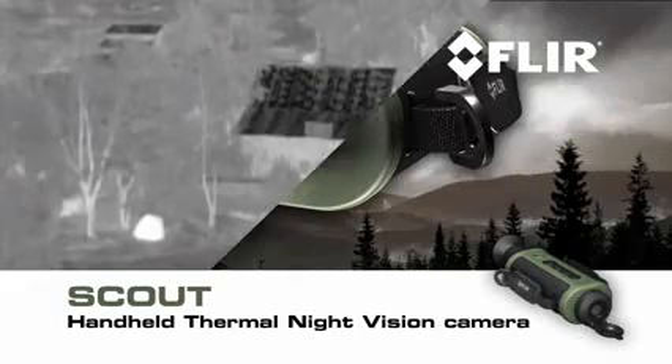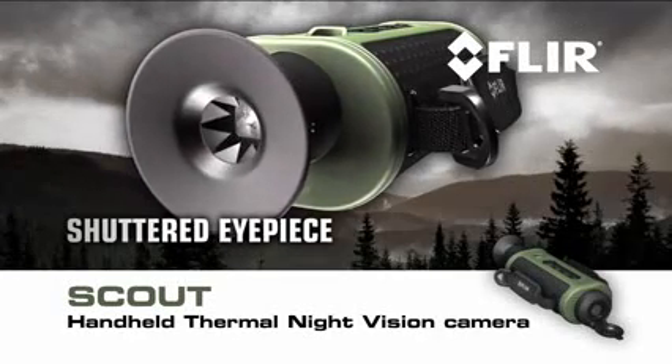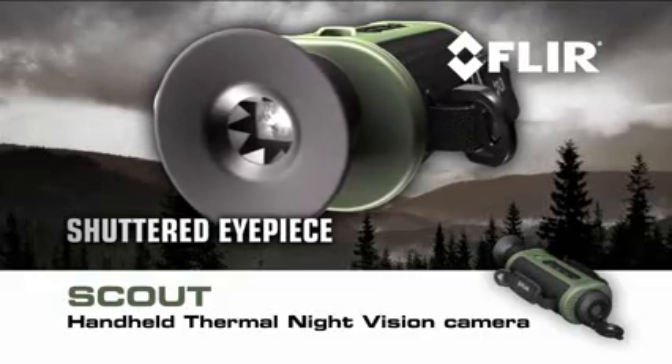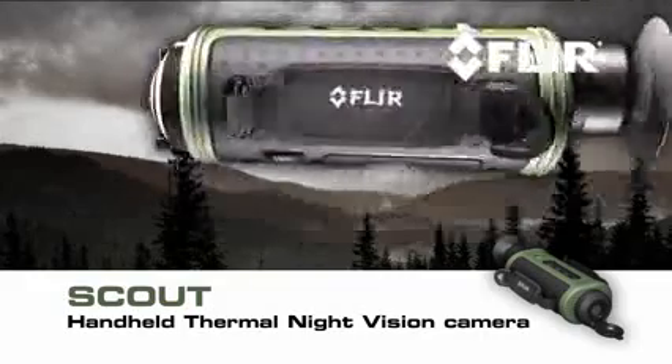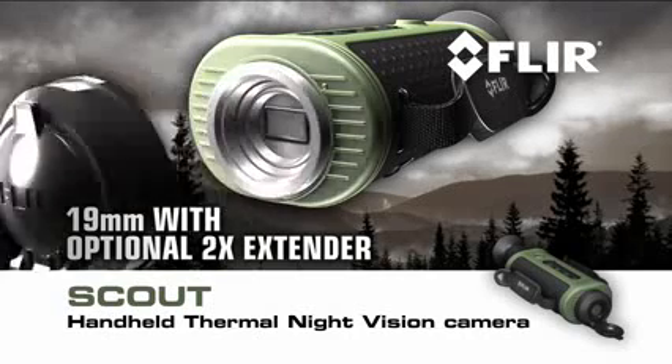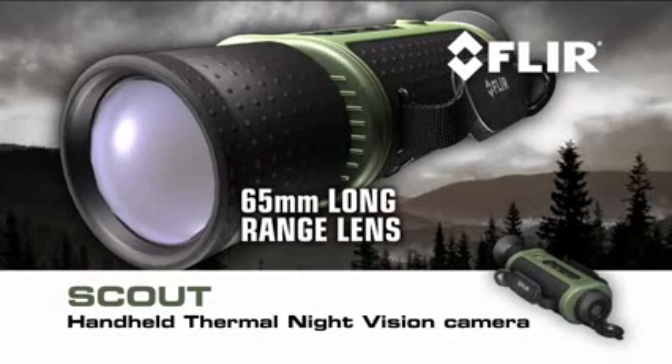FLIR Scout features a shuttered eyepiece to keep light from leaking out the viewfinder — light that could alarm animals and other target subjects — plus multiple lens options from a 19mm glass with an optional 2x extender to a 65mm for longer range.